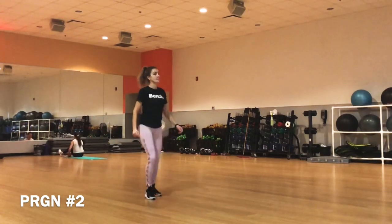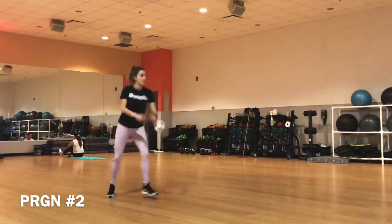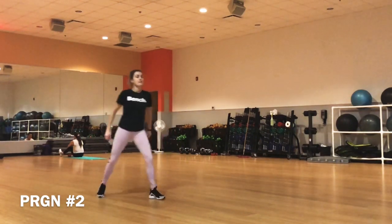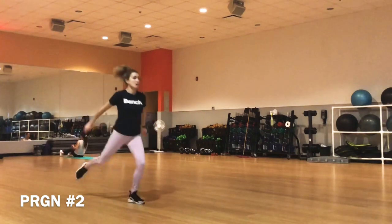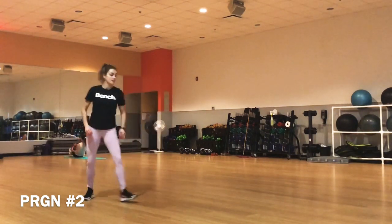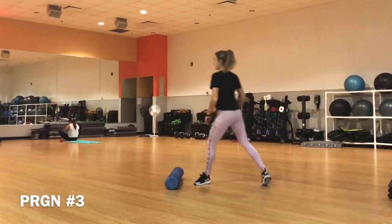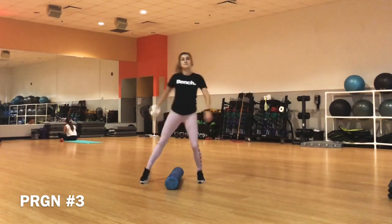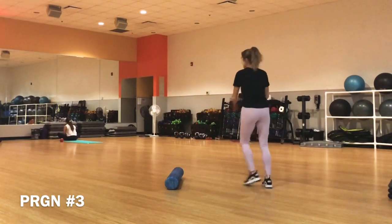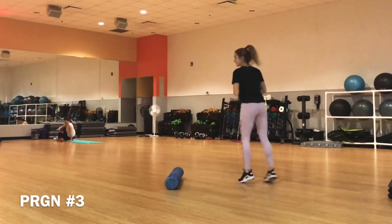Try without movement initially — you may have difficulty performing the jump while moving, so begin with doing the jump standing still. When you feel more comfortable, get a moving start. Push off on your left leg with the left leg being slightly bent and the right stretched out behind you.